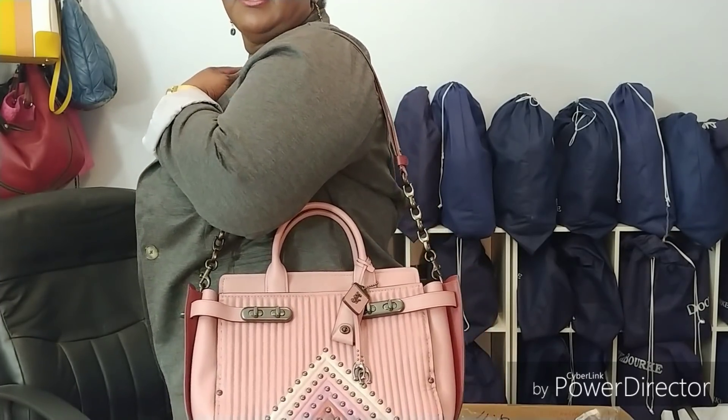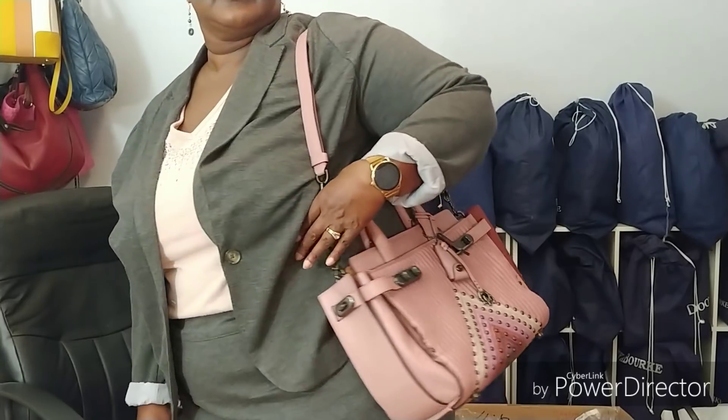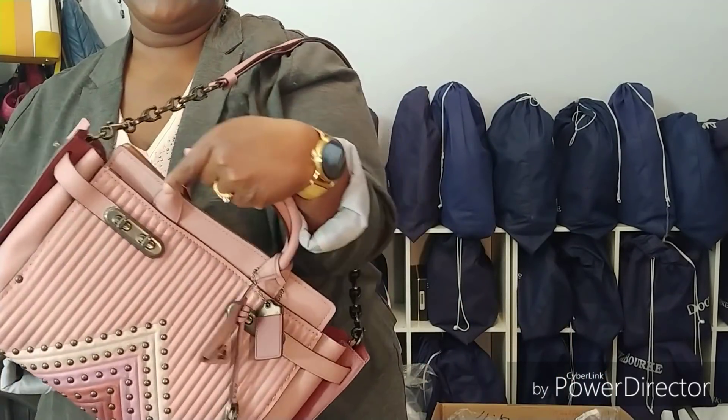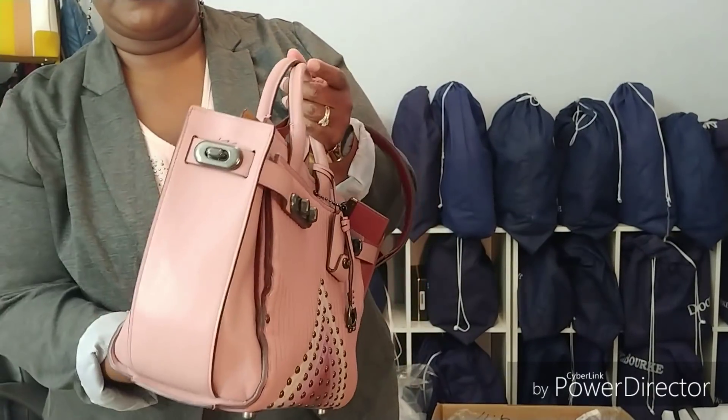Can you see it there? I love it. I love pink. I love this bag, the style, the color, the way they set it up. It's just great.